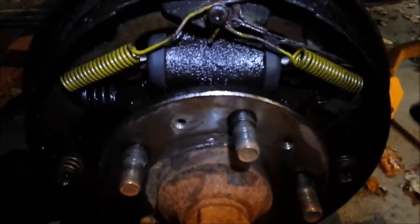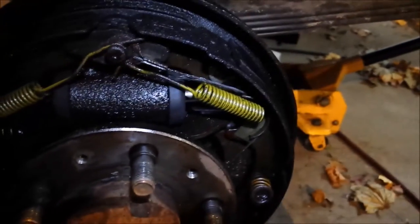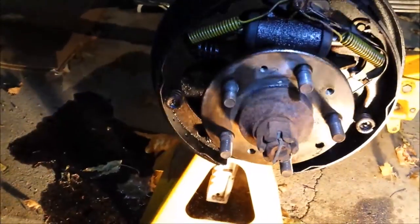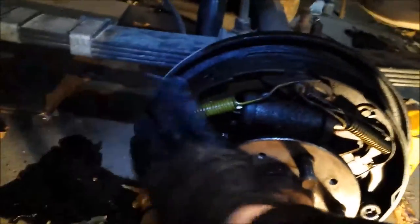Now with it all cleaned up, you can probably get a good idea of what we're going to be looking at. So you've got two shoes on either side. The one facing the rear of the vehicle is always going to be the longer one. The front one, you can see, is a little bit shorter. Longer shoe, short shoe.